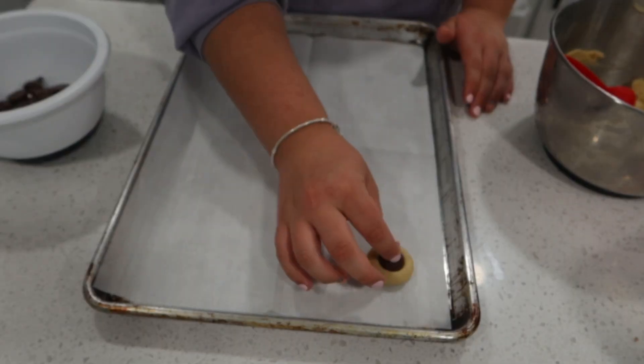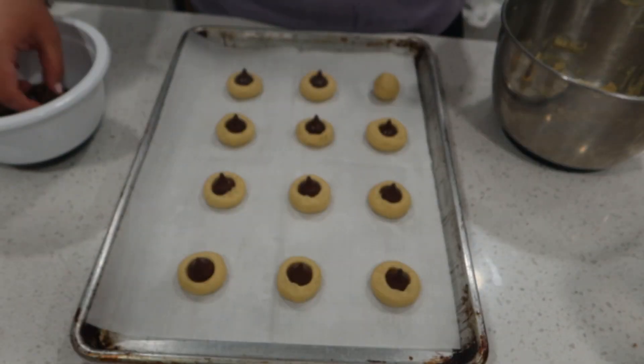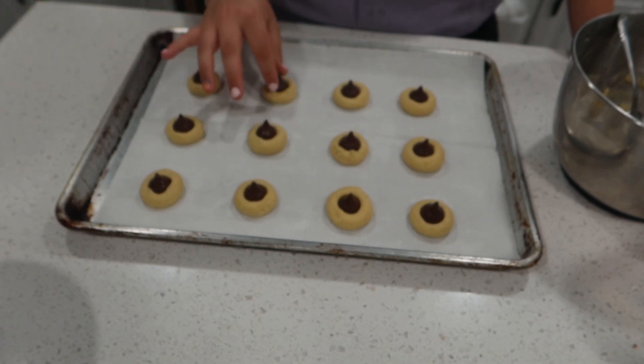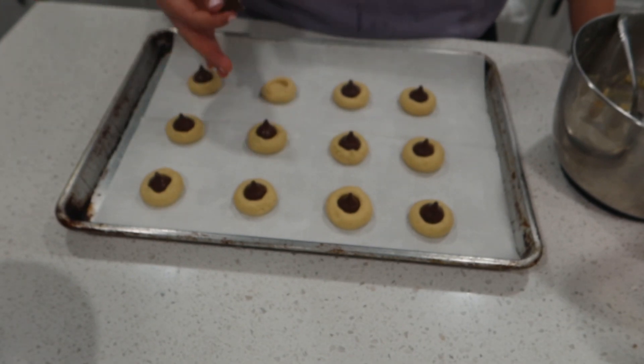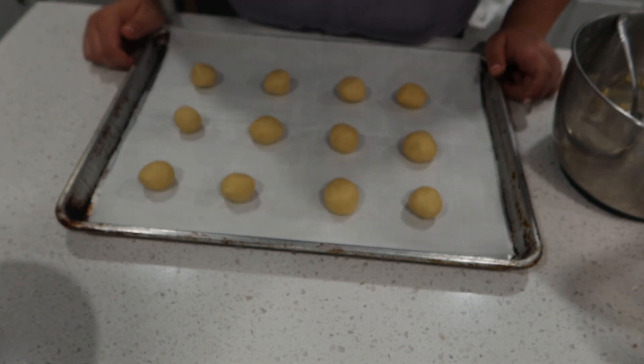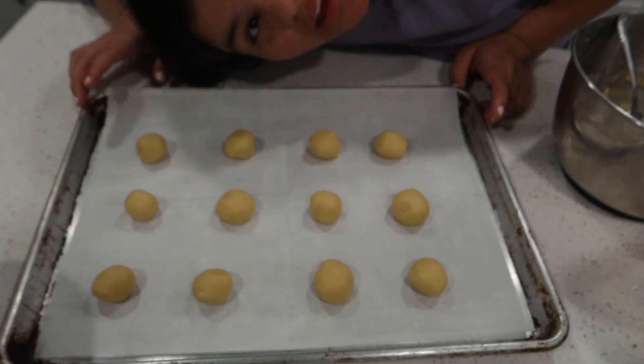Wait — I just read that the Hershey's kisses don't go in the dough yet! Don't follow what I did. Let's pop the plain cookies into the oven first. That is so embarrassing.